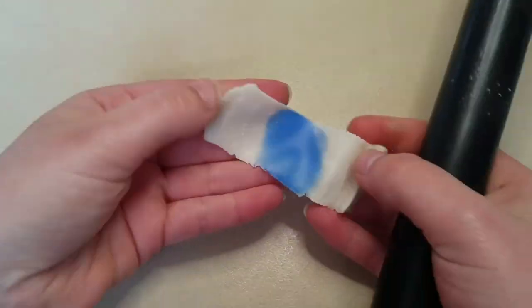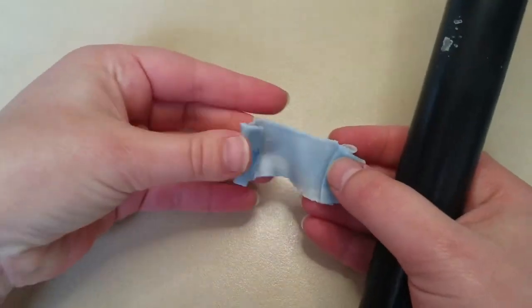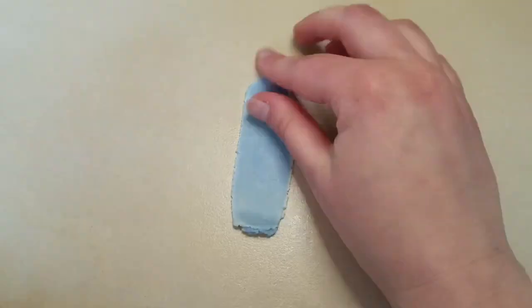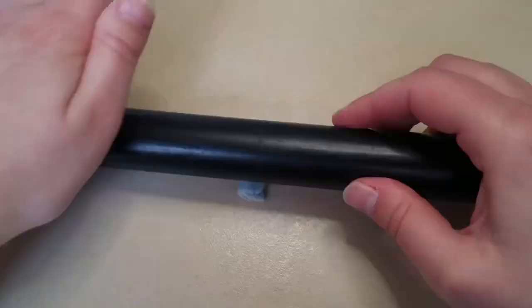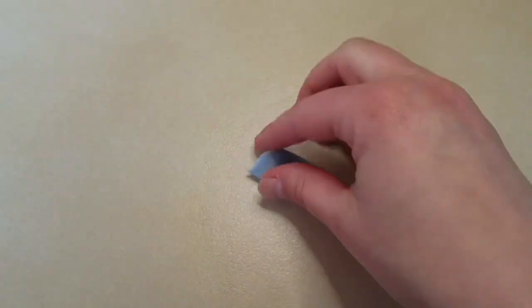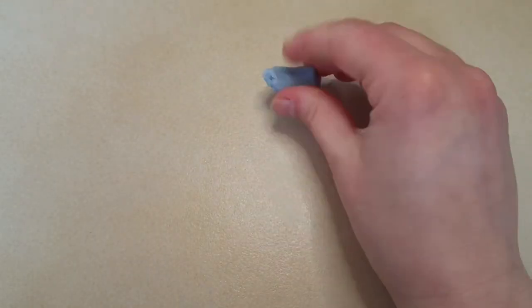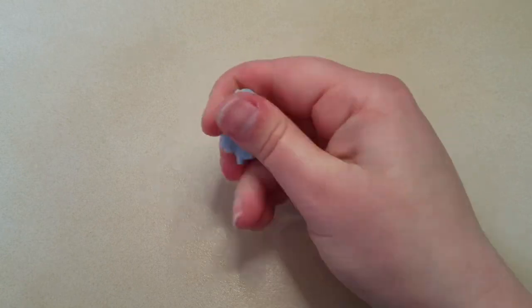Here I am adding a bit of ultramarine to my translucent, being sure to fold it in thoroughly to make sure that the pigment mixes to make an even translucent blue. When adding color to translucent clay, a little bit goes a long way. If you add too much color, you will end up losing the translucent effect of the clay.